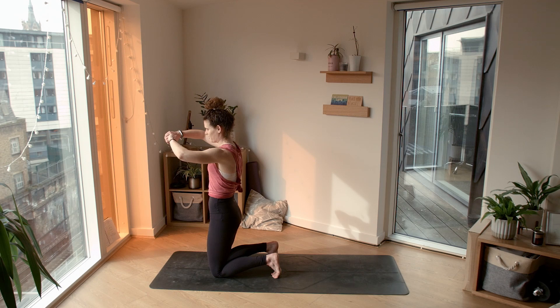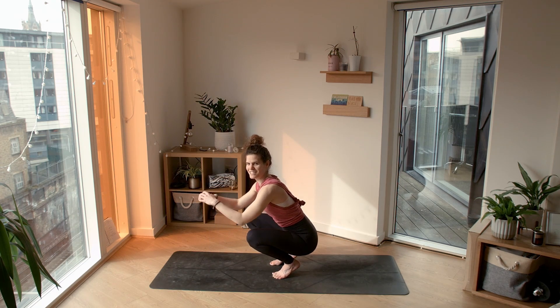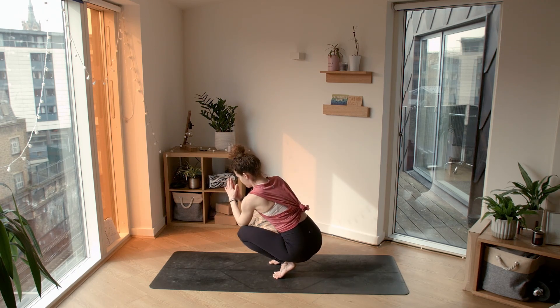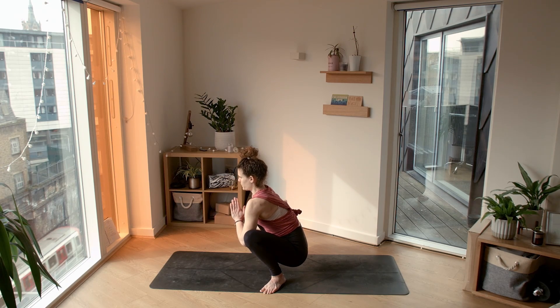Awesome job, guys. We're going to come all the way forward, and this time as we lean back we're going to lift our knees off and come into a yogi squat. Lift the knees off the ground — you can use your hands, that's totally fine. Find your squat, maybe heel-toe your feet slightly apart. Finding length through the spine, using your elbows to press your knees outwards, starting to open up through the hips. Take a few breaths here in your squat.